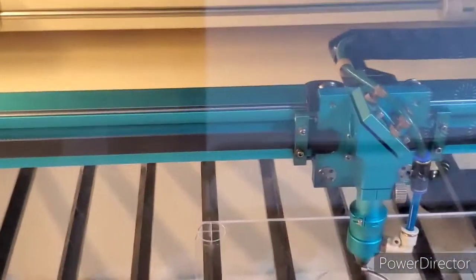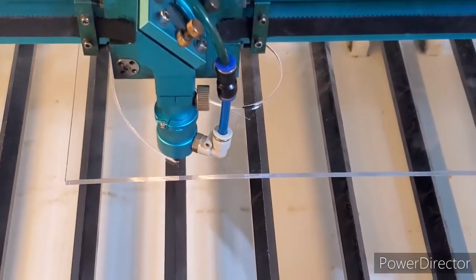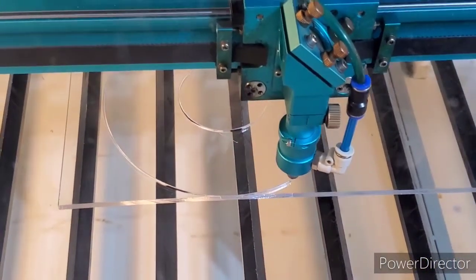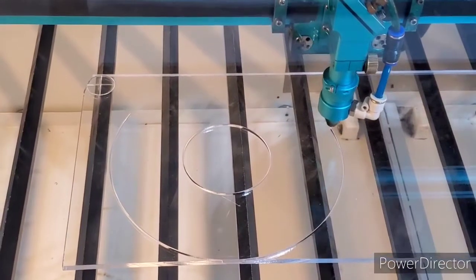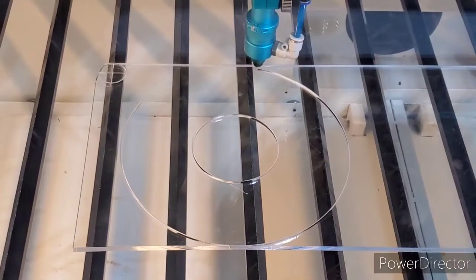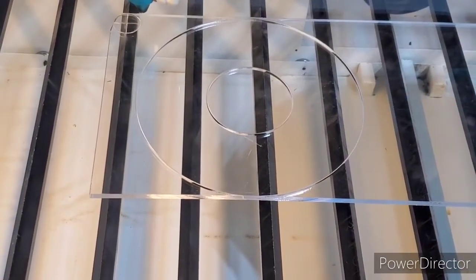I've got this on 20 speed, 100 power. I did take off the honeycomb bed — I watched a video from Russ Sadler where he talked about smoke below the acrylic, so I wanted cleaner edges. I had cleaned my laser over the weekend and knew I'd be trying this. That inner hole is right at 3-inch diameter, and that outer hole is at 7.9.